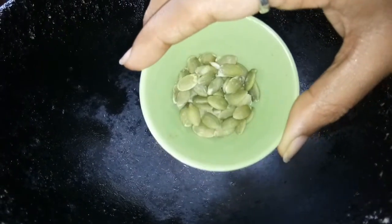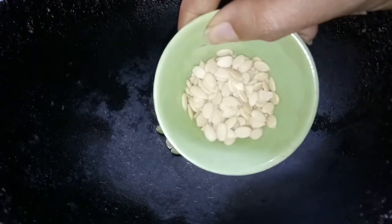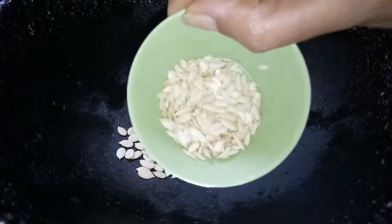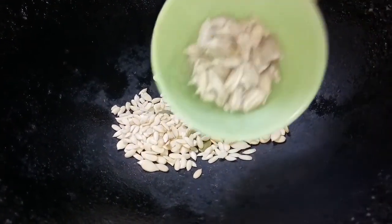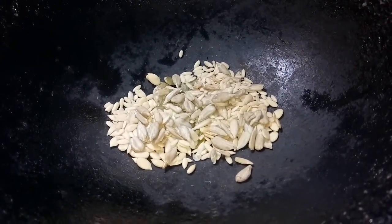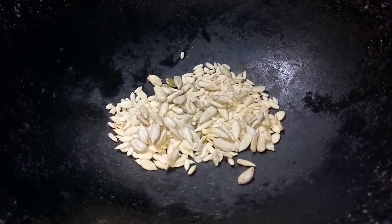In a kadhai, I am going to roast some seeds. I have watermelon seeds, musk melon seeds, cucumber seeds, and sunflower seeds. We are going to use one more seed in this recipe — that is kalonji or onion seeds — but we are going to do that at a later stage. Let us roast these.